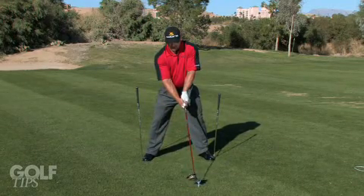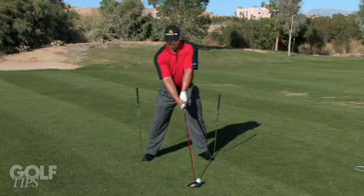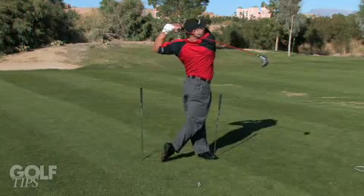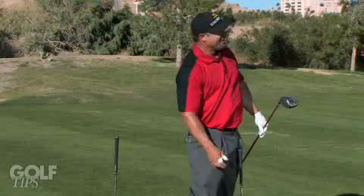Now, the big thing is just keeping our head relatively steady and getting through the golf ball. That's a pretty good one — that's right in the center of the grid. That might win you a world championship, like me. You're welcome. Thank you.